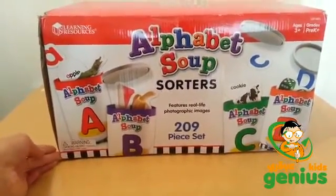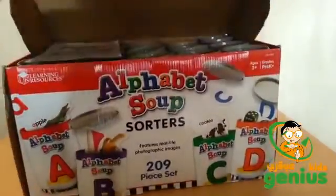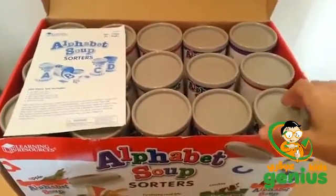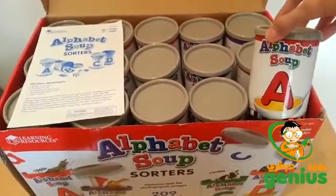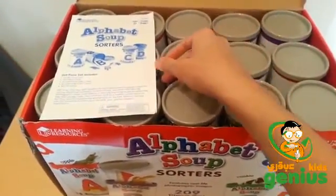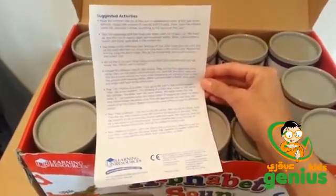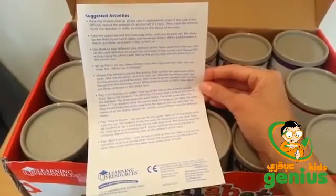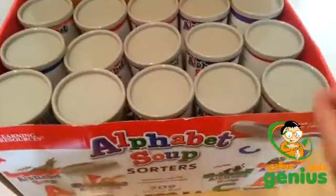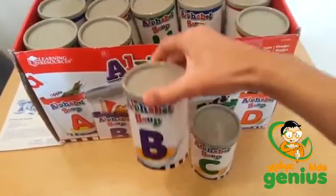Let's take a look at what is inside this 209-piece set. Here we have 26 cans — each can represents one letter of the alphabet. It also brings a removable plastic lid, an activity guide, and it shows you some suggested activities to try.